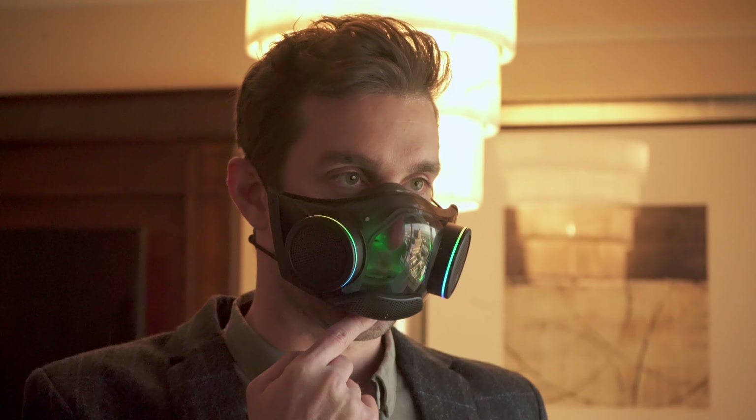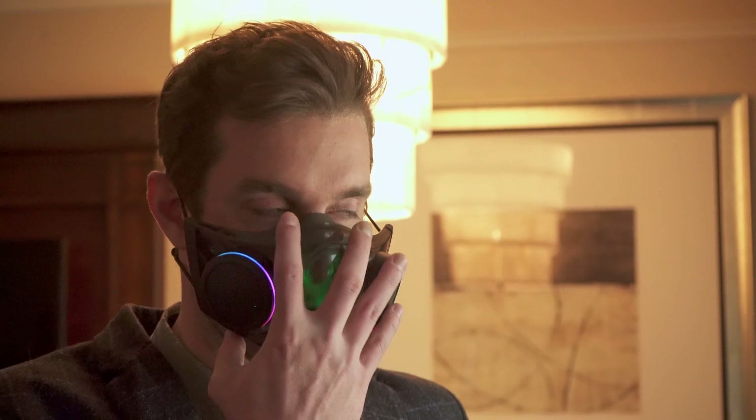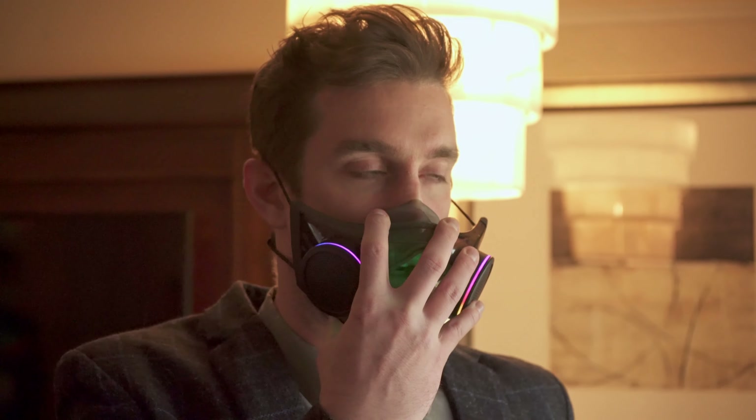It's right on the bottom of your mouth, right? Exactly. When you try to wear it the first time, everyone's first impulse is to wear it up here, but it doesn't fit there. It actually fits right above your chin.